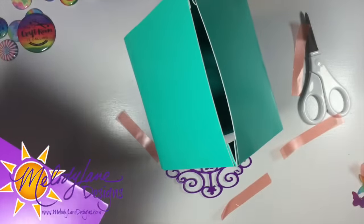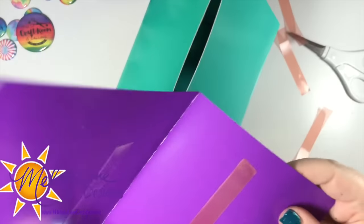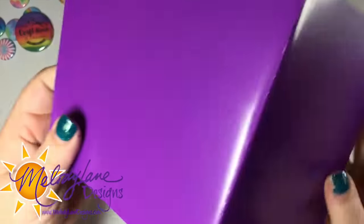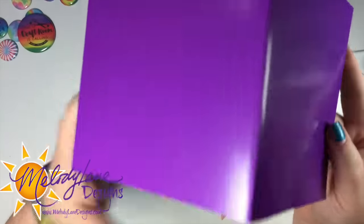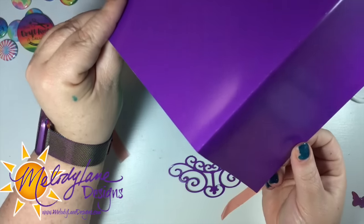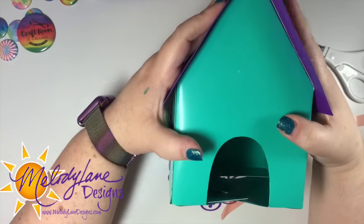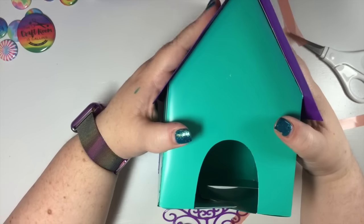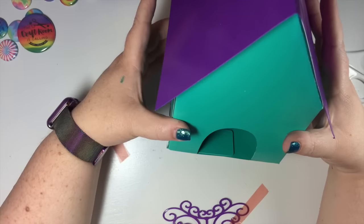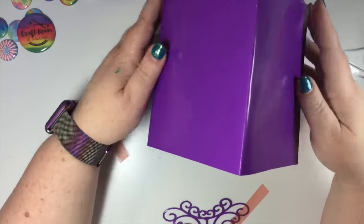I'm going to go ahead and put this roof on. I put double-sided adhesive there — this stuff's really strong — and I'm just going to put this down. I want it to go over the edge on both sides. This kind of looks like a birdhouse — totally could be a birdhouse. I wonder if you put it outside if birds would use it. It would get wet in the rain though. You might be able to put Mod Podge over it to waterproof it.